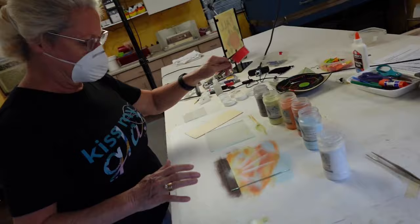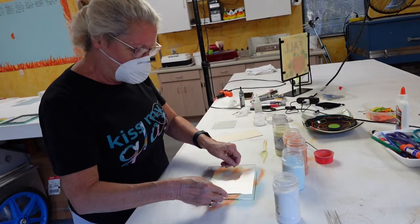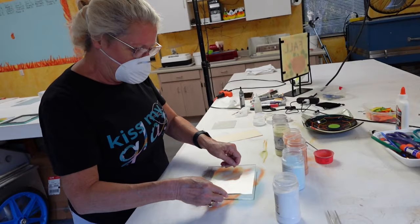We're calling that done. Now we're going to take this and put it aside. This piece of glass is going to go on top, and we're going to put some detail on here so that the powder will be sandwiched between layers.